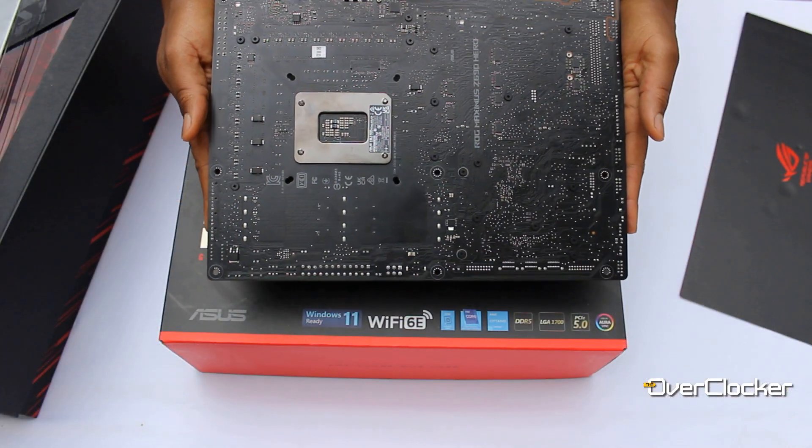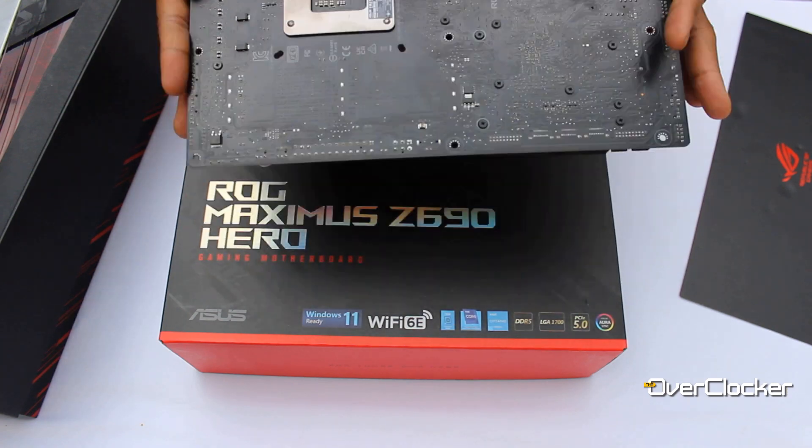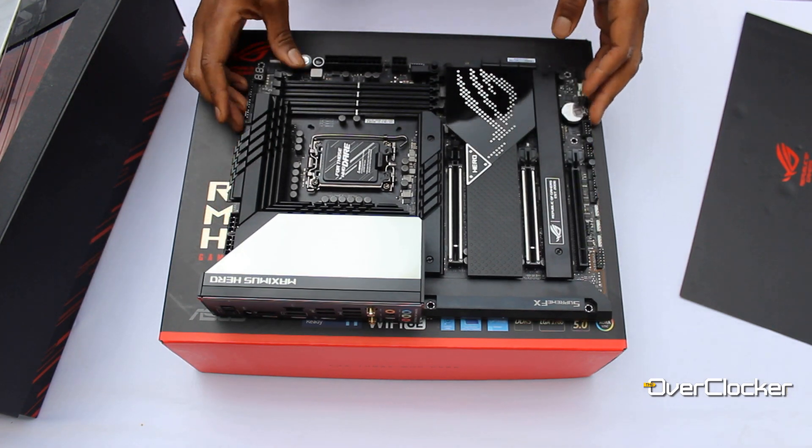Out of the UEFI, let's talk about what's physically on the motherboard — specifically the ability to use existing coolers. ROG has done it again by allowing you to use a different socket cooler with the new socket. Z690 brings LGA 1700, which is a longer socket than the previous LGA 1200, normally requiring a new mounting mechanism or a new cooler. ROG boards eliminate that unnecessary cost by supporting currently existing coolers — it's a small but meaningful touch.